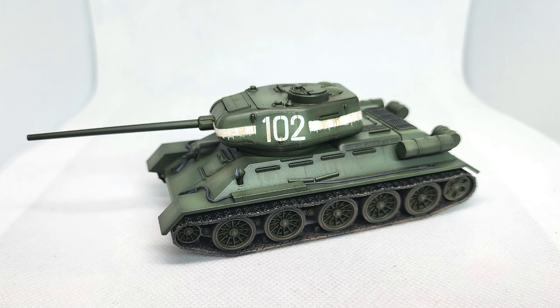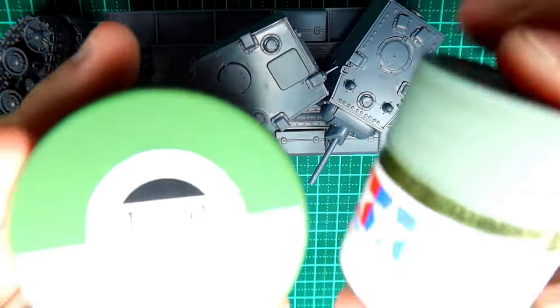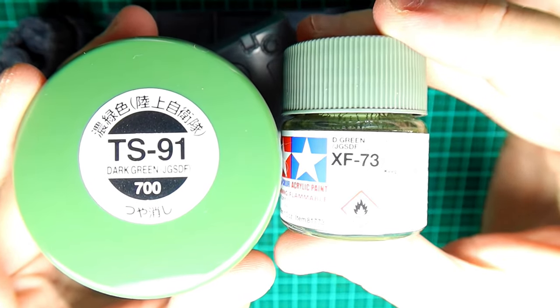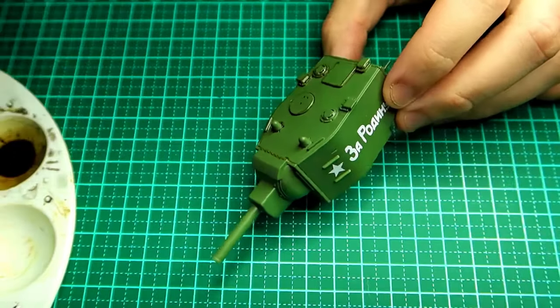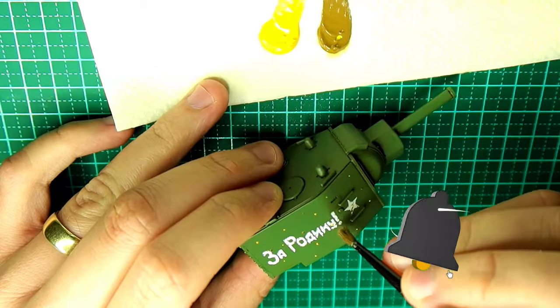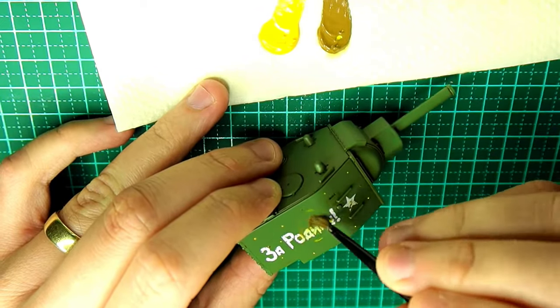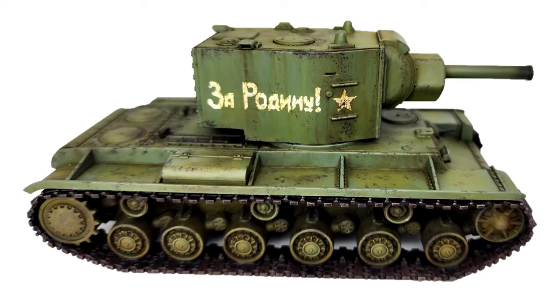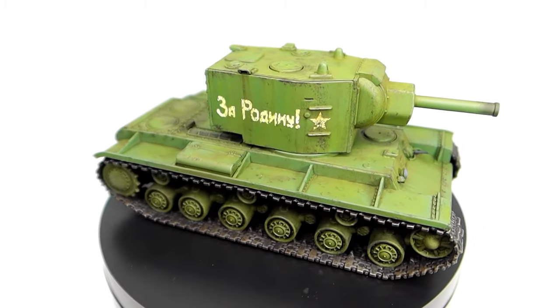Hello and welcome to yet another 28mm Soviet painting tutorial. Today we're going to look at how I paint my T-34-85, but this time I'm going to be using an airbrush. For those new to the channel — my last video showed how I cheated and used a spray can instead of an airbrush, because some people can't afford one or just don't want to use one, which is fair enough. But today we are going to look at using an airbrush. In that previous video I also talked about using oils for washing and blending panels, so this video won't go too in depth on the oil side of things, but we'll look at airbrushing and other aspects of how I achieved my T-34-85.